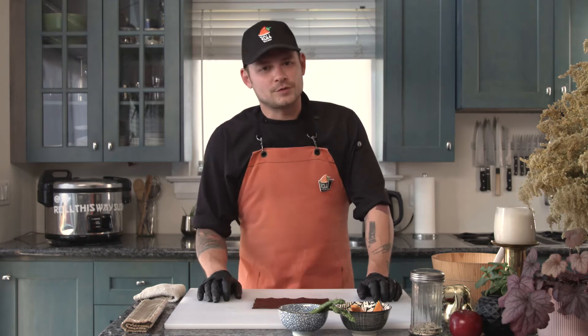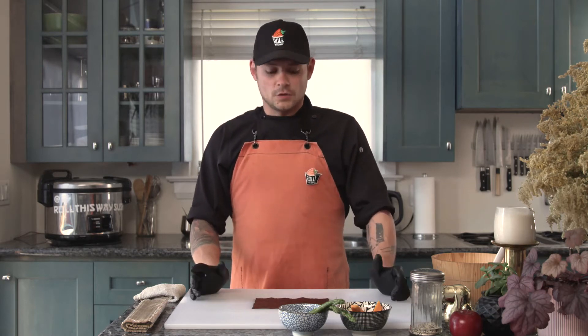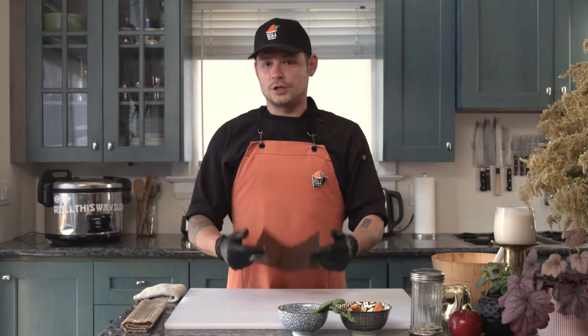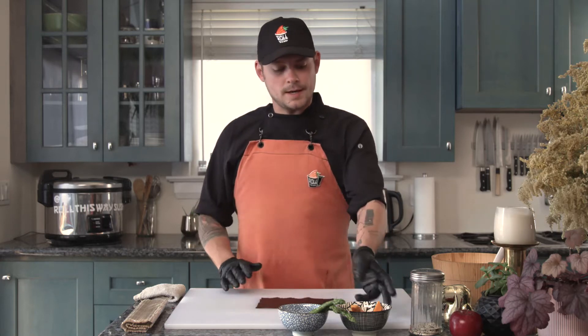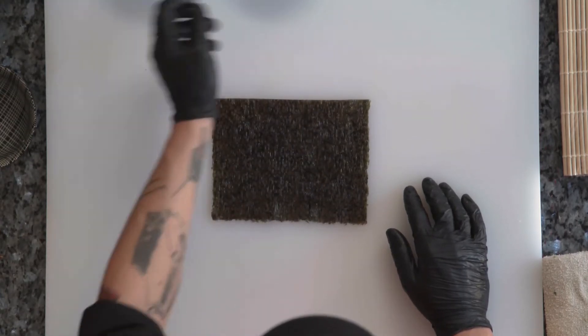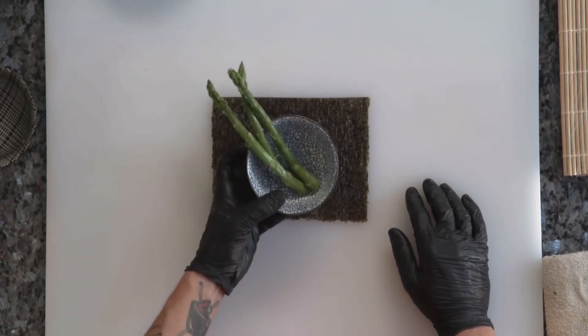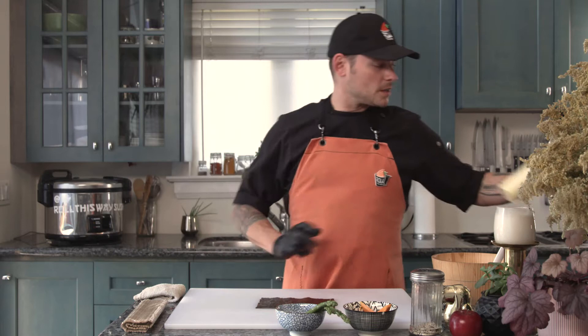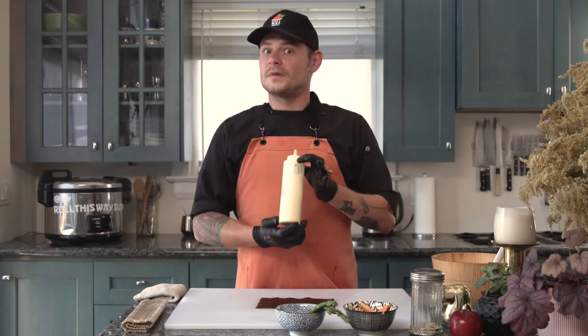Welcome back to Sushi Club vegan edition. For today's roll of the month we are going to be looking at one of our classic vegan specialty rolls called the Orange Forest. The Orange Forest quite simply consists of a large sheet of nori, some sweet potato, asparagus, and we're going to be topping it off with a little dollop of truffled vegan mayo.